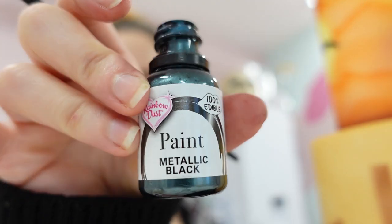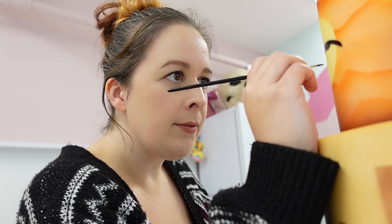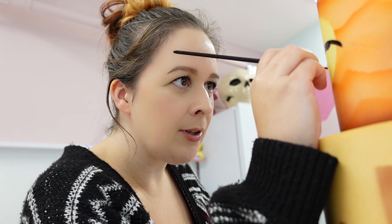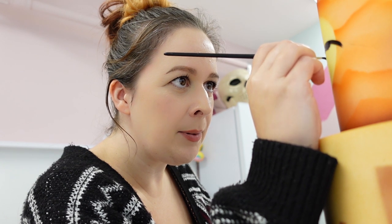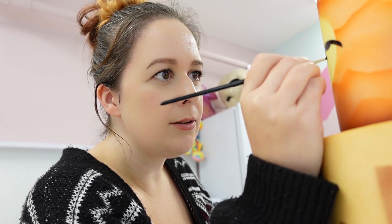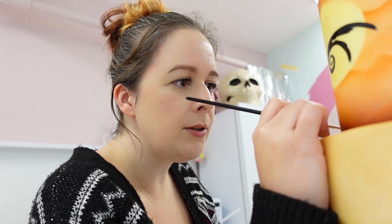My favourite black paint, as usual, is this one by Rainbow Dust. It does, however, as the bottle suggests, have a metallic sheen when it's dried, so you can get a little bit of a silverish look to it. But I find it's the one that doesn't smudge and doesn't run as much as other ones I've used.